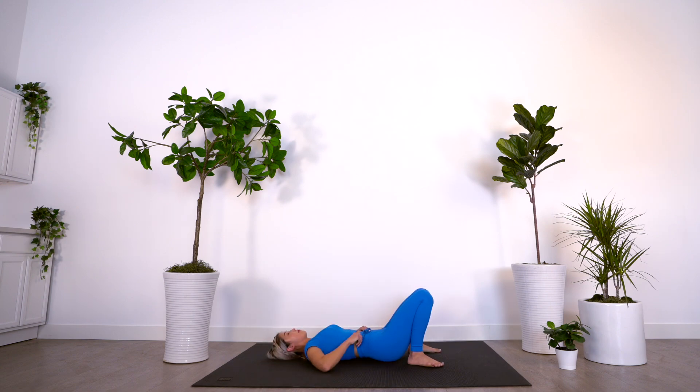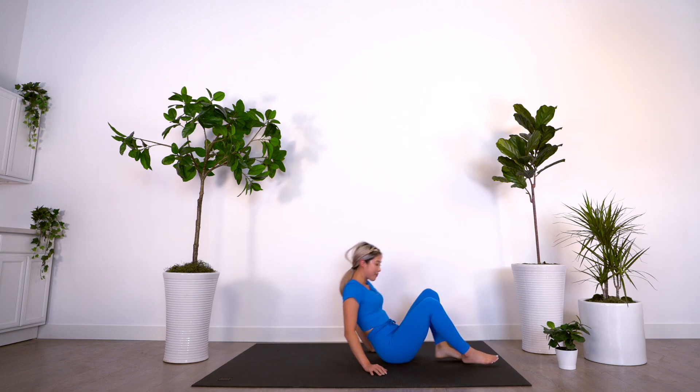And we're done! I hope you guys enjoyed this Somi-inspired Pilates workout. Don't forget to hit that bell button so you never miss a workout with me, and I'll see you guys in the next one. Bye!